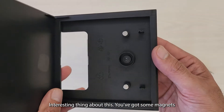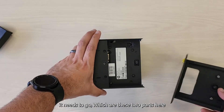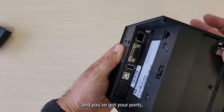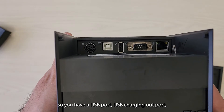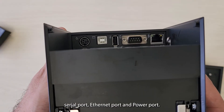An interesting thing about this — you've got some magnets which help it to line up with where it needs to go, which are these two parts here. Then you've got your ports: a USB port, USB charging out port, serial port, ethernet port, and power port.